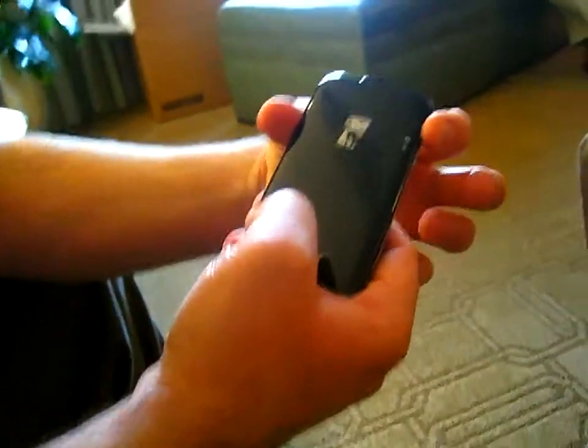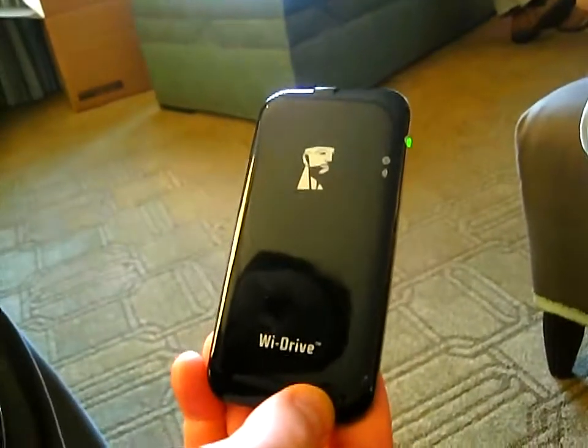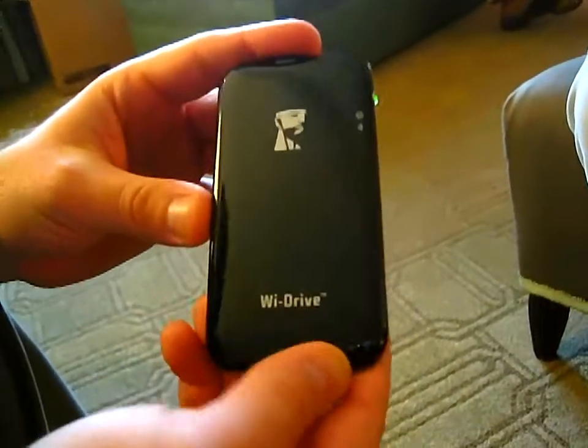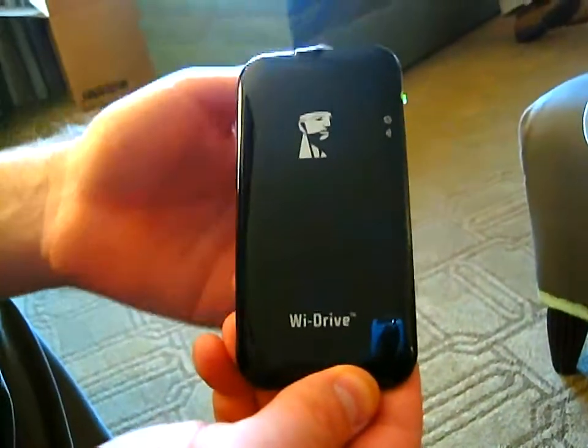Basically how it works: power on the device. It takes about 20 seconds or so for it to start up the antennas. There's a battery, a communication array, and then a flash storage device.